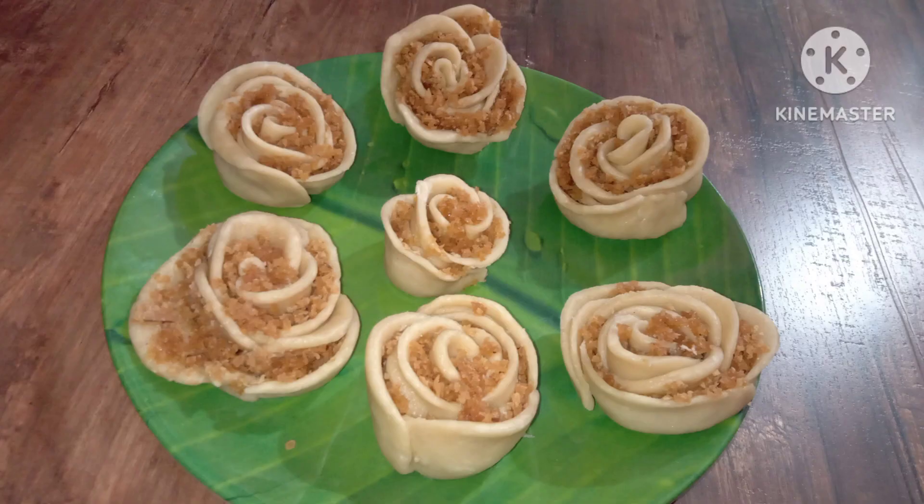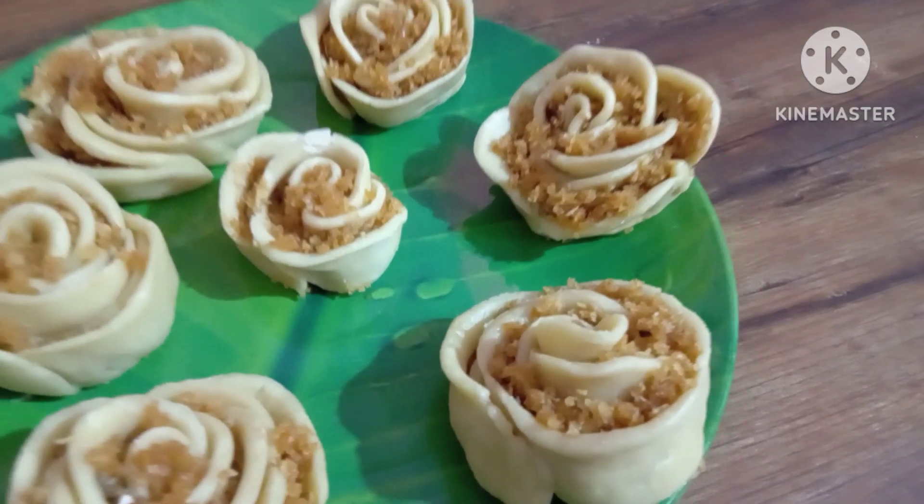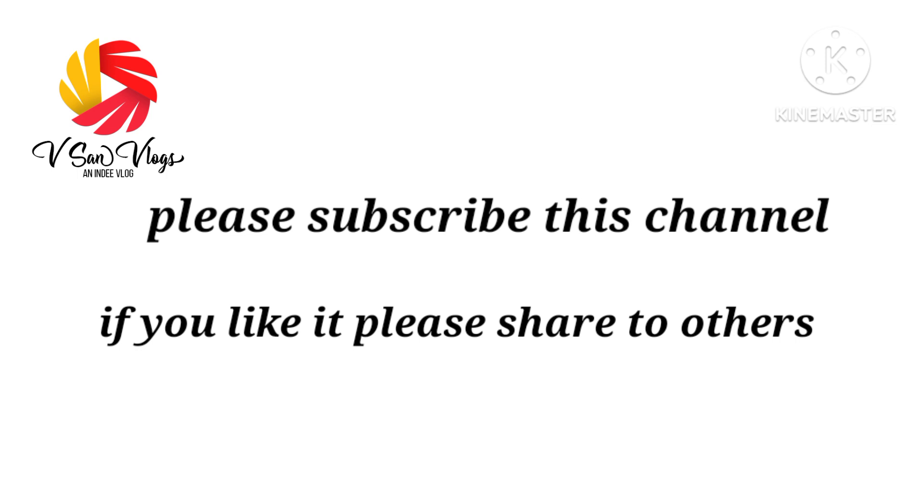I am going to show you a new recipe. If you are watching this channel, please subscribe to this channel.